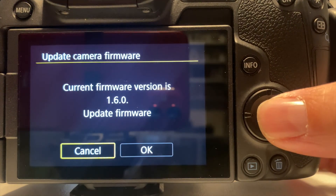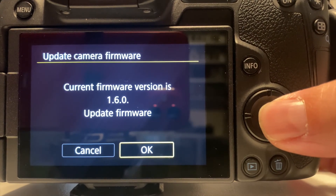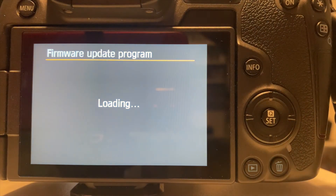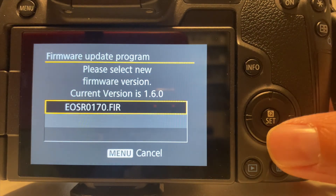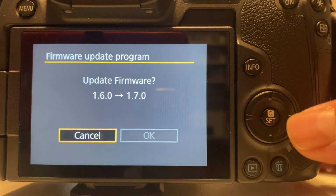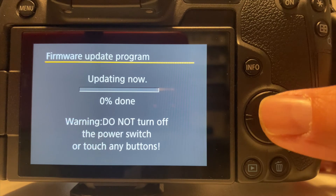You'll now see your camera firmware and lens firmware. Choose the camera firmware again, and you'll be asked if you want to update the firmware. Choose OK, and the firmware update program loads, which can take a minute or two. You'll then be asked to select a new firmware, and you should see the file that you copied to the SD card. Press OK again, and it'll show the current version with an arrow pointing to the new version that will be updated. Choose OK to continue.